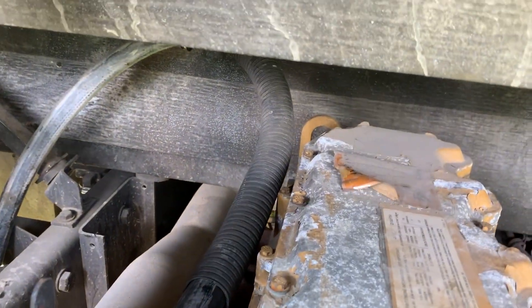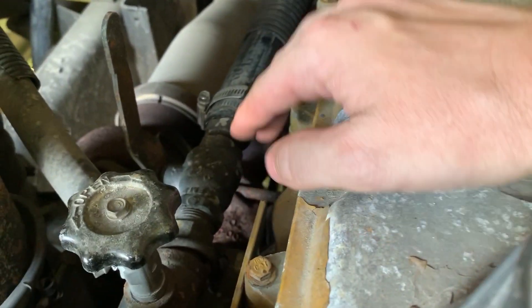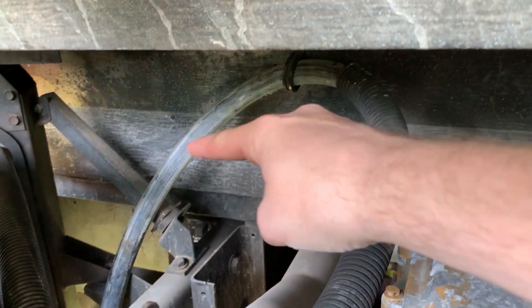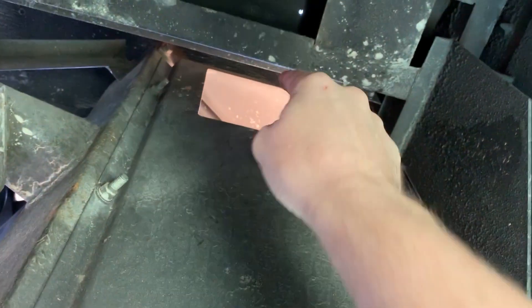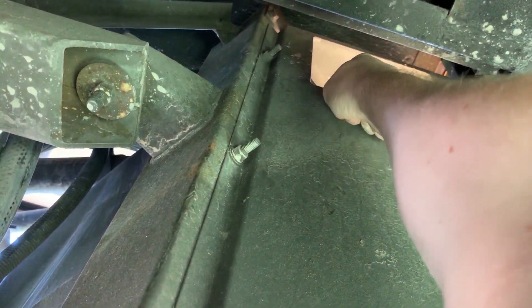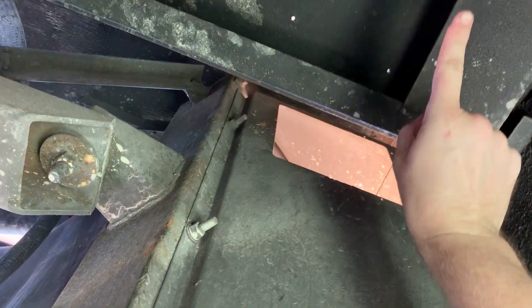We cut off a lot of the hose from the interior of the bus and made a new one that goes from this bracket around. We put it in the original hanger and then down. We're down under the bus now, and you can see all this daylight right here was the access point where the hoses came past the radiator and went into the bus.